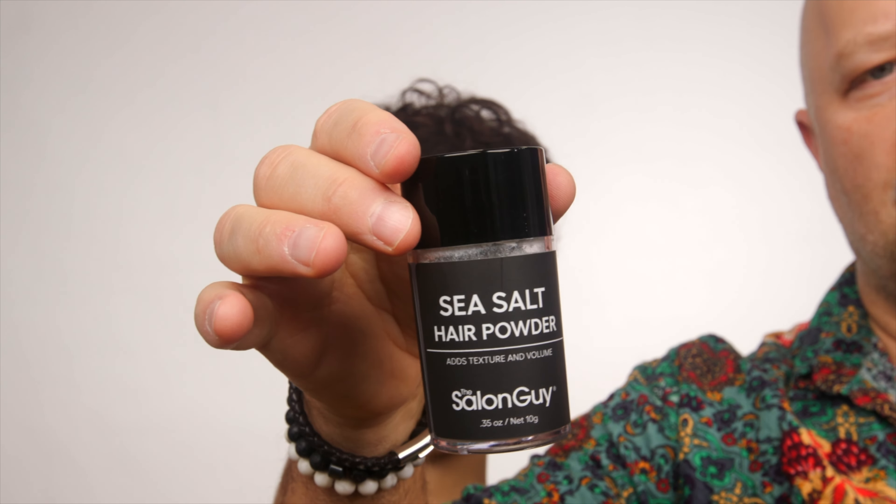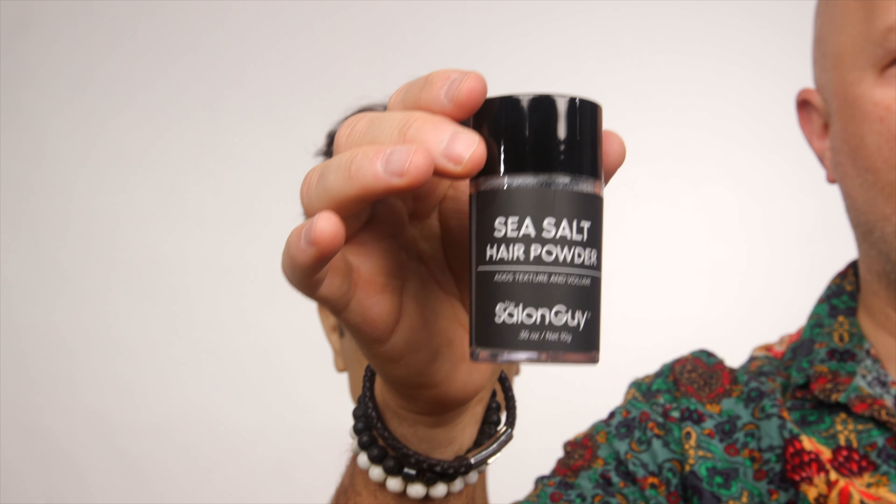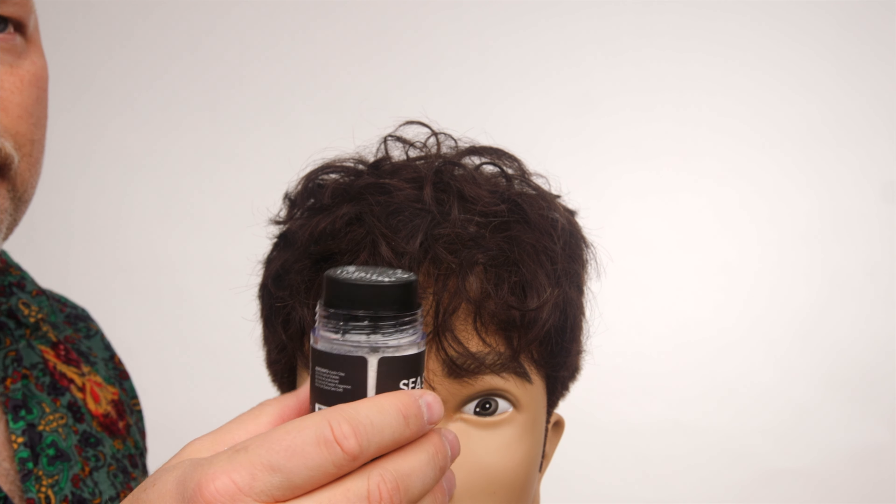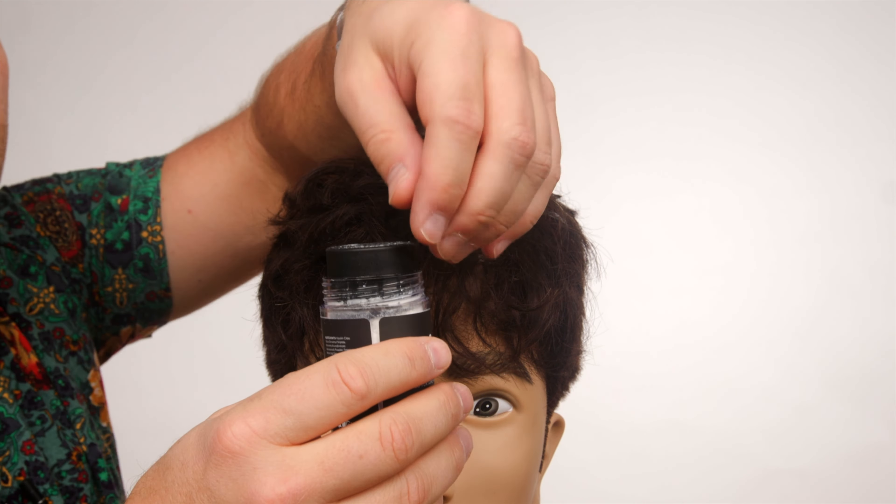I do have my product called Talc, which I'm going to be discontinuing. Beach House is a much higher quality, better performing product, and it also has a light fragrance — an unreal, unbelievable fragrance.